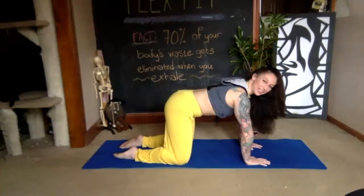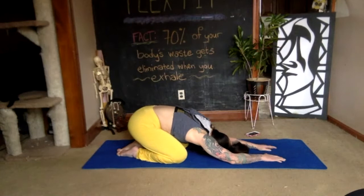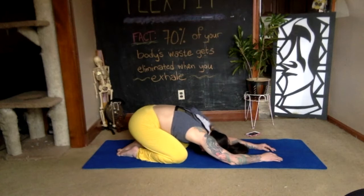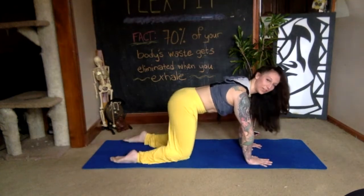Bring your toes together, sink your hips down to your heels, and relax in child's pose for two deep breaths. Use your next exhale to push yourself back to tabletop position, stacked right underneath your joints, parallel feet behind you.